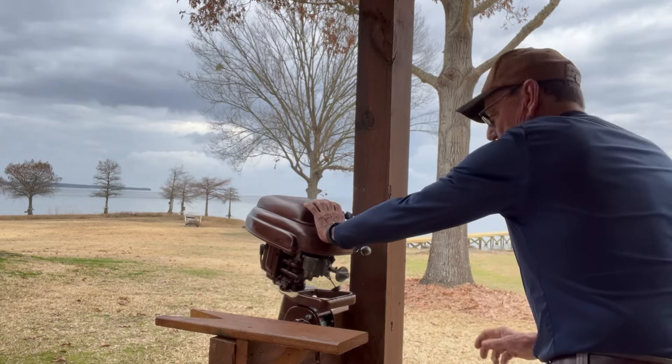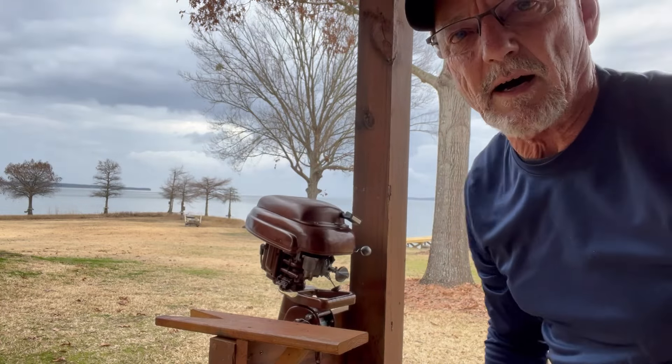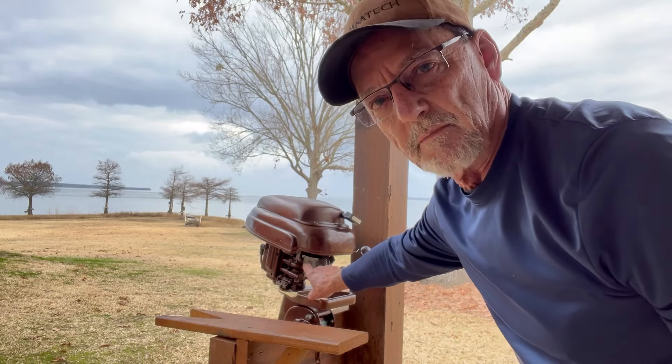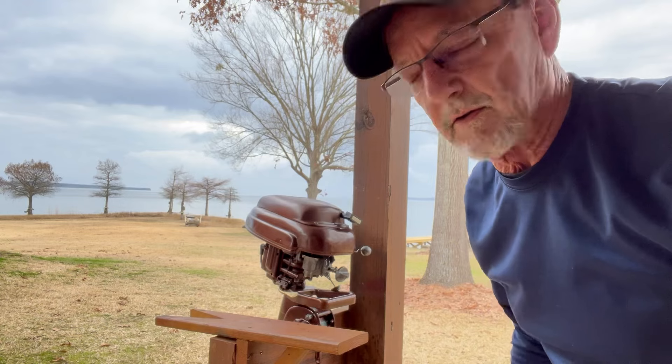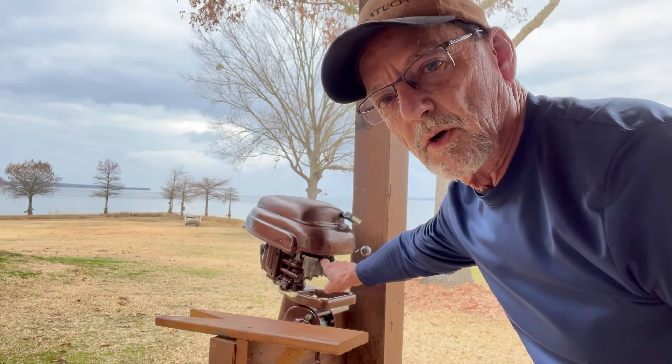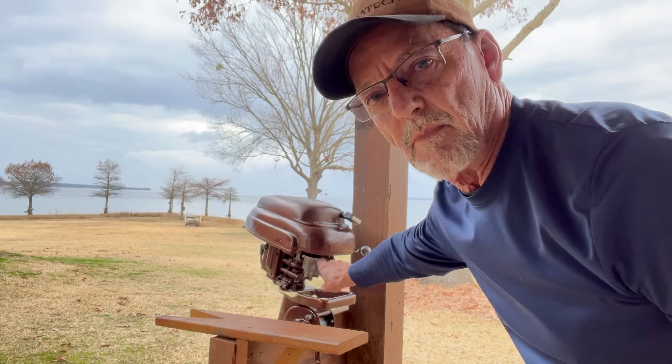Yeah, it pops. So I know I've got fuel in here, in the bowl, and I know when I force fuel up the throat it fires. So the problem must be with the fuel getting pulled up into the chamber and going in.